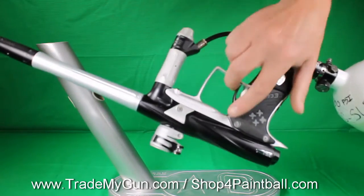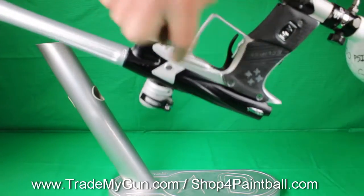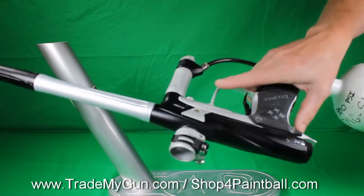A little bit of wear here and there. There's a little blemish right here, not too bad. A little bit up in here, but for the age of the gun, it's in good shape.